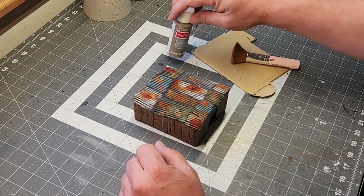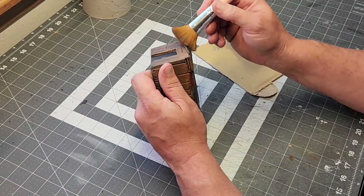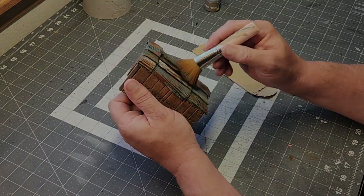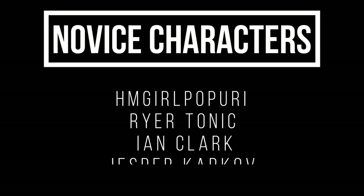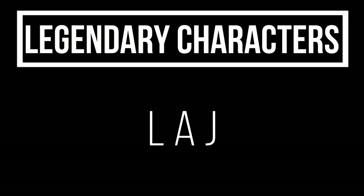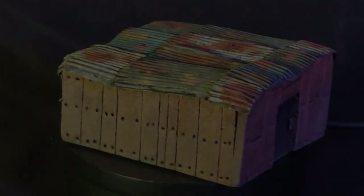I painted all my doors black and then used this taupe color to kind of dry brush everything. And I'd like to thank all my patrons — without them this couldn't be passable. HBM Girl Potpourri, Rire Tonic, Ian Clark, and of course Jessica Kharkov, one of my newest patrons, and of course the legendary LAJ. All of them help support what happens here, and you can too.